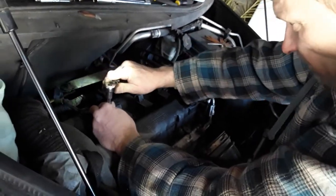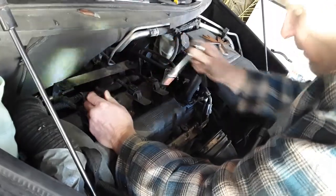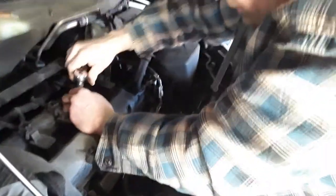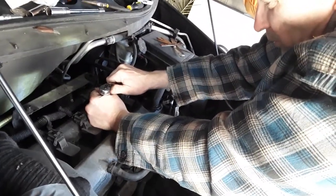Nothing fancy. It doesn't have to be too tight — this coil is not going anywhere once it's tightened up. I've already done this one in the middle too. You just kind of hold it with your hand to keep it so it doesn't go to the side.